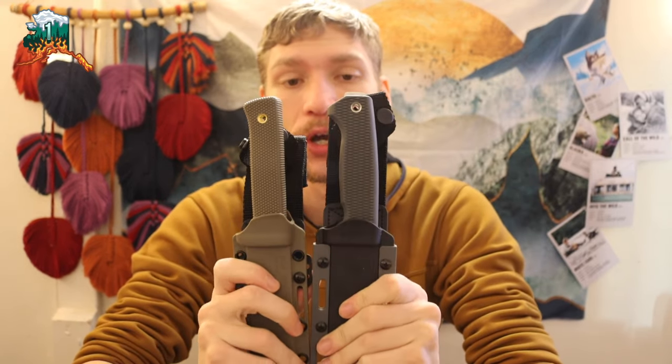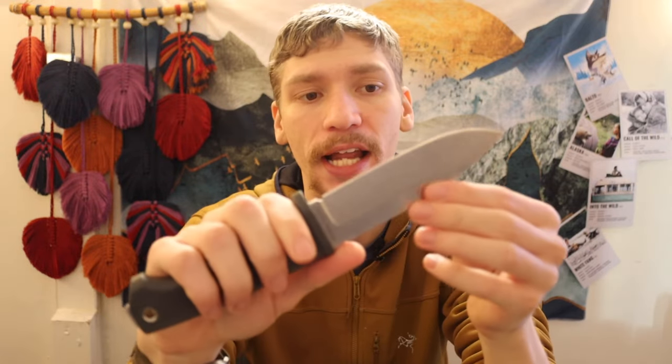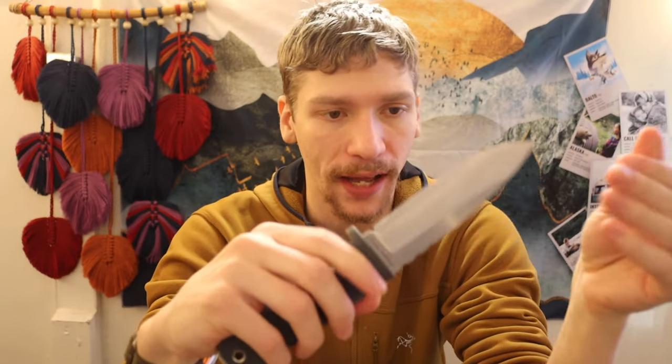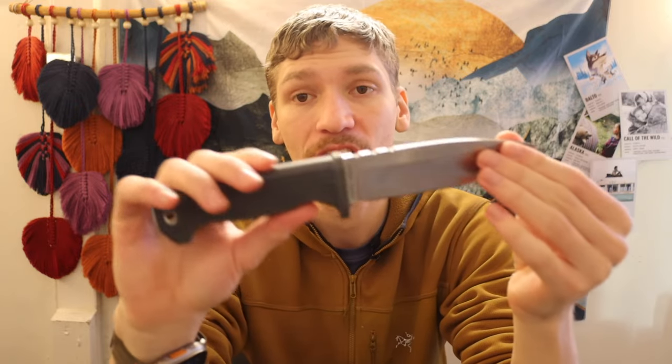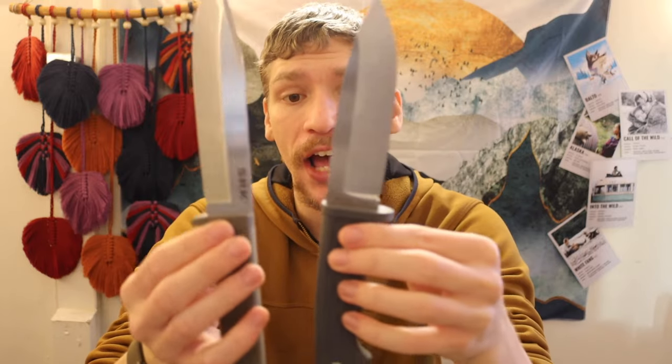Today we're taking a quick look at two very similar knives: the Cold Steel SRK versus the Demko Free Rein. Demko has a long track record of working with Cold Steel — Andrew Demko was the one who made and patented the Triad Lock and the Shark Lock. He's remained a pretty small, low-key maker but is now getting into production knives like the Armiger 2 and 4, the Free Rein, and folding knives like the 80/20, 20.5, and Shark Cub. These two knives are made in the same factory in Taiwan.